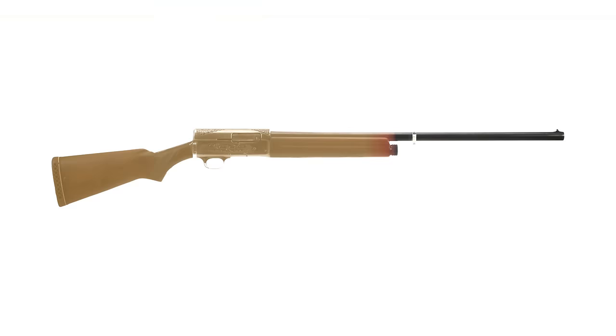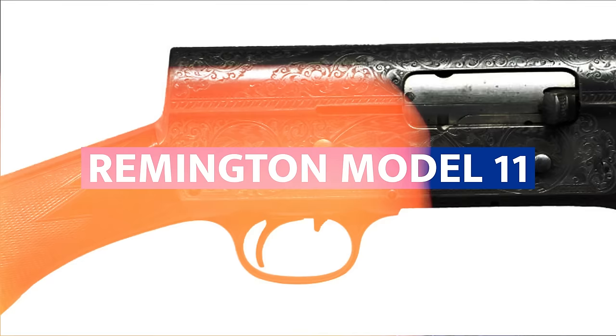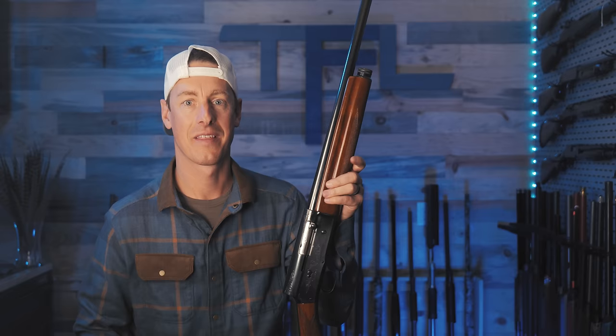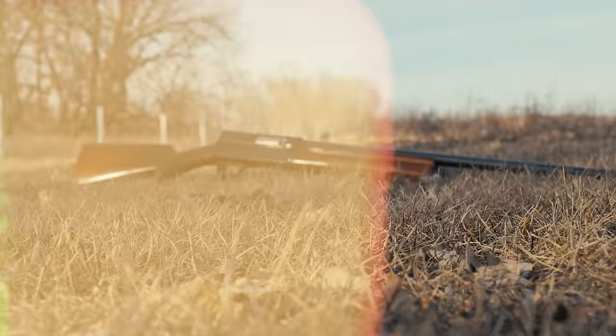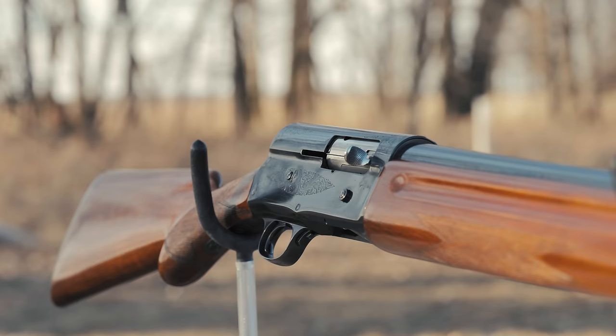This shotgun is a Savage 745, and this is the first semi-auto shotgun ever produced in the United States. It looks like an A5, but it's actually a Remington Model 11. All of these guns appear to be identical, and that's for good reason — they pretty much are. The common thread between these shotguns and many others is one man: John Moses Browning. Among his 128 firearm patents, this humpback auto-loading shotgun stands out as one of his greatest accomplishments.